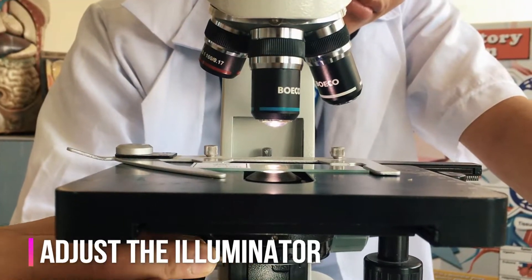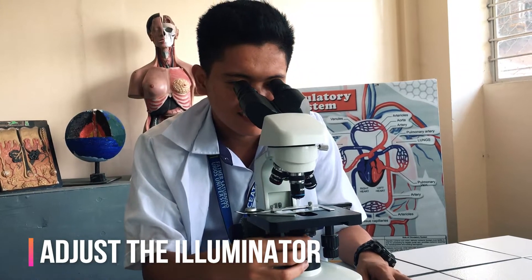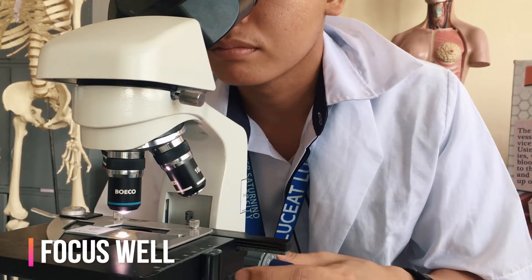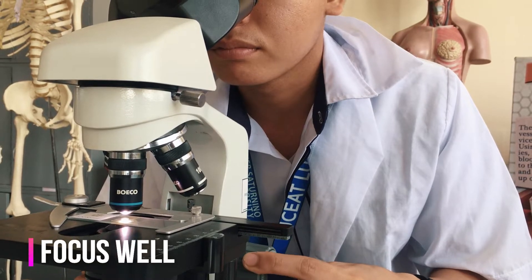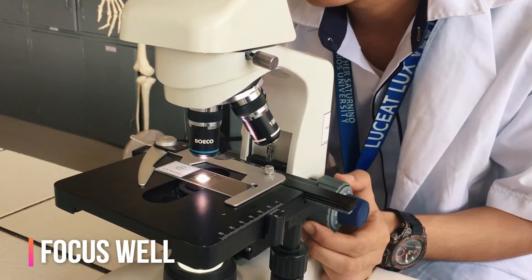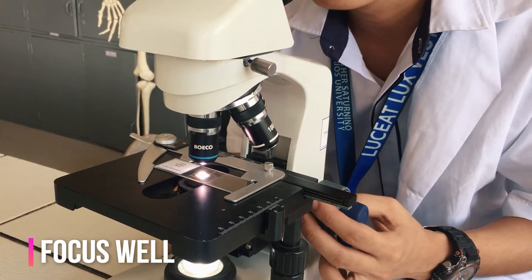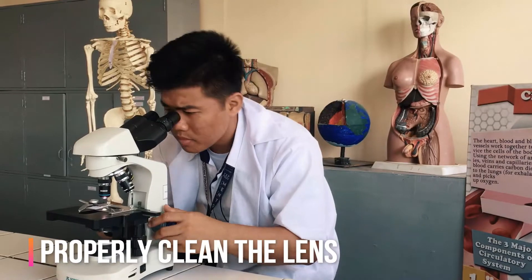Now look through the eyepiece and adjust the illuminator and diaphragm for the greatest amount of light. Slowly turn the coarse adjustment knob so that the objective lens goes up. Continue until the image comes into focus. Use the fine adjustment if available for fine focusing.